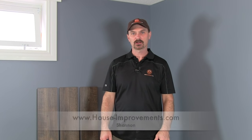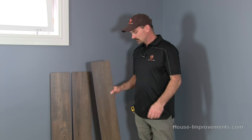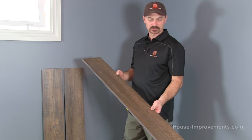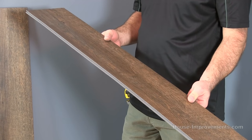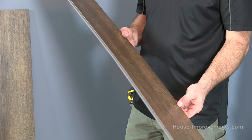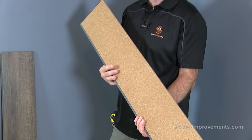Hi, I'm Shannon from HouseImprovements.com and today we're going to show you how to install laminate vinyl plank flooring. So this is the product right here. I've got a few boards just leaning against the wall so you can see. This particular type is a click-together form. You can get glue downs and other different scenarios, but this one is just simply a floating click-together floor. This particular one has a cork backing on it as well — they don't all have that.